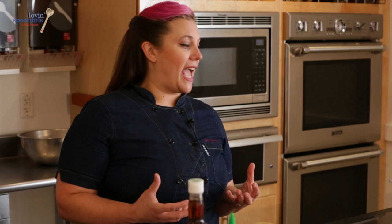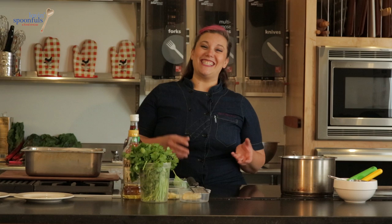What we're going to do today is show how to take an ingredient and stretch it as far as we can. So we're going to make a roast chicken with brown rice, broccoli and tomatoes, and we're going to turn it into a Vietnamese style soup for the next day, as well as a chicken and broccoli stir fry.